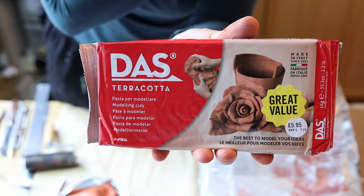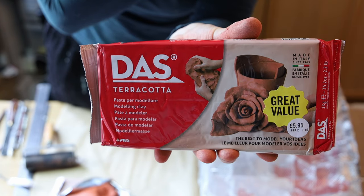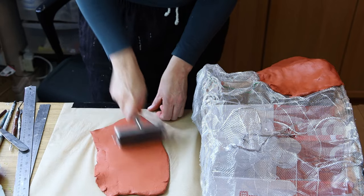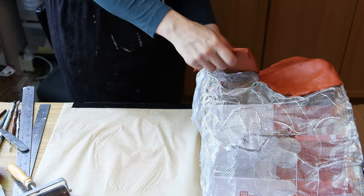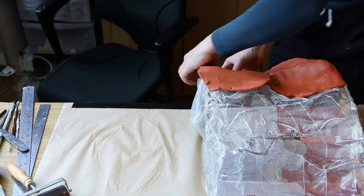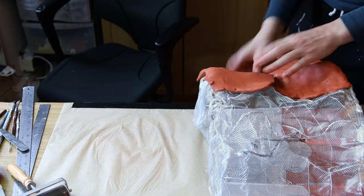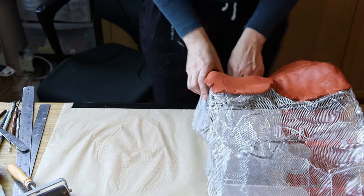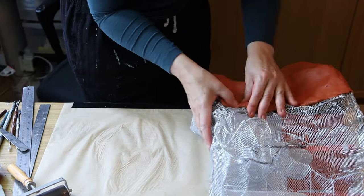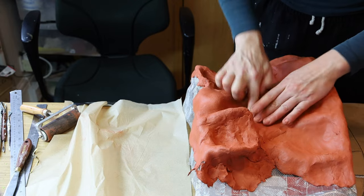Then I used some terracotta air drying clay — I used probably 24 kilos of that stuff. The first mission was to flatten it, so I cut each kilo in two pieces, flattened them with my roller and then applied it onto the mesh. I took some time to make sure I was pressing all along so that the clay would really get into the mesh and grab it — it needs to hold onto it, otherwise it's just going to fall apart later on. I pressed with my fingers so that the different layers I was adding were blending with each other.